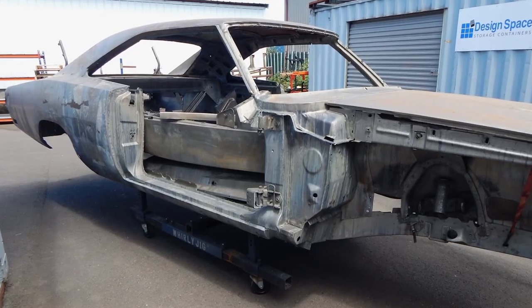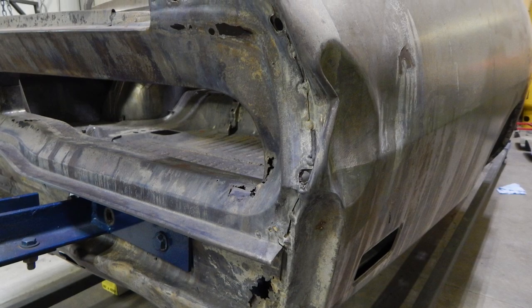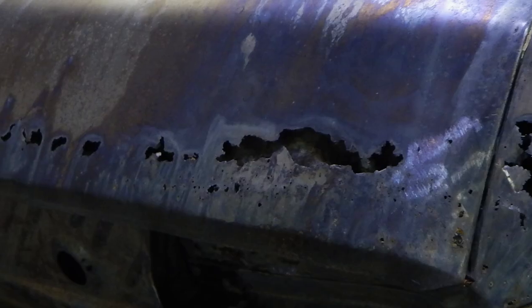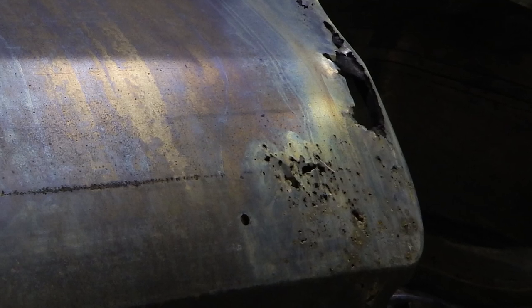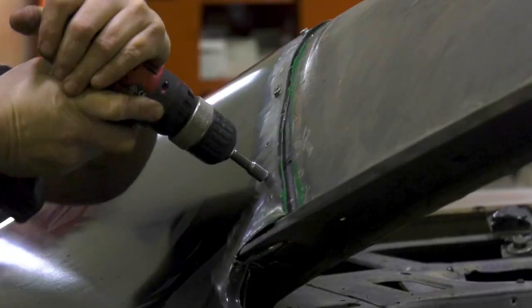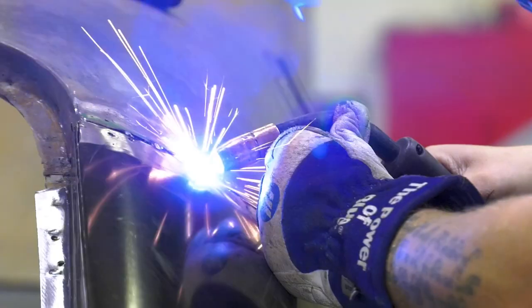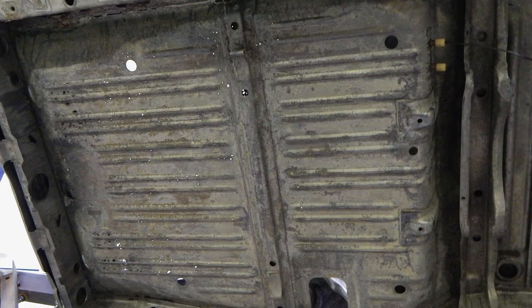When the car came back from the dipper, it was in really nice shape. Previous repairs to the quarter panels were so extensive that we decided to put full quarters on. I always think it's in the best interest, if you're going to have that many patches, to just put a quarter panel on. We did both quarter panels, trunk floor, trunk floor extensions, small patches in the wheelhouse, and the tail light panel.